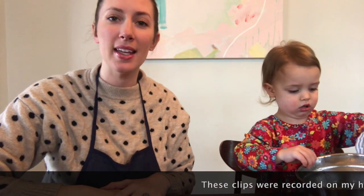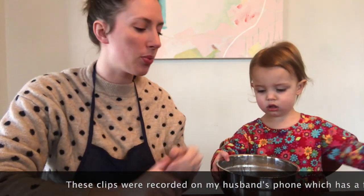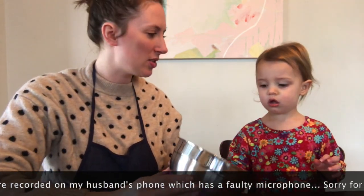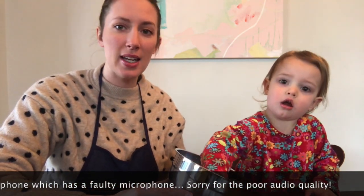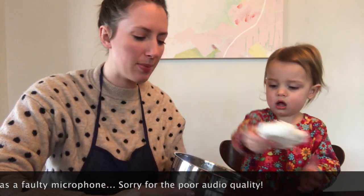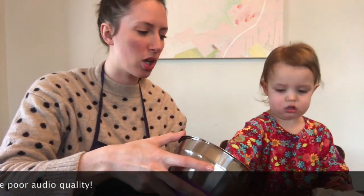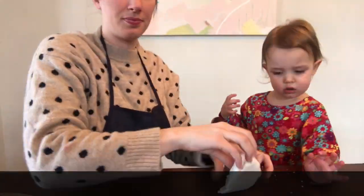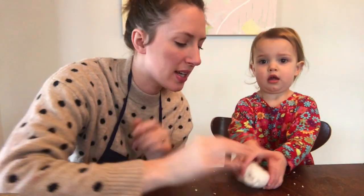Now the clay is room temperature — that means it's not warm when you touch it — so we are going to be taking it out of the bowl. It's a little crusty. What we want to do is knead it, which means kind of push it around on the table so that it doesn't really have a crust on it anymore. I was kneading it and now it's nice and smooth.